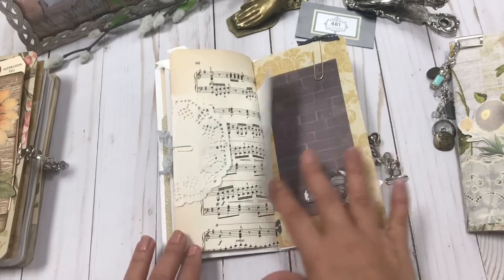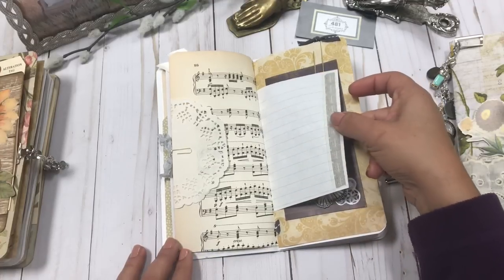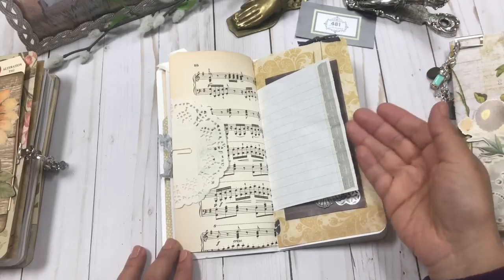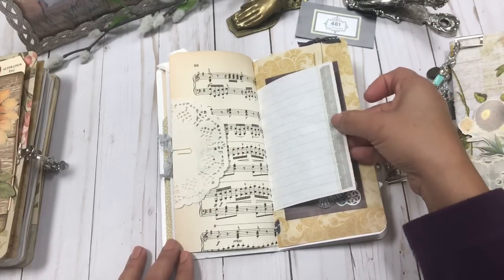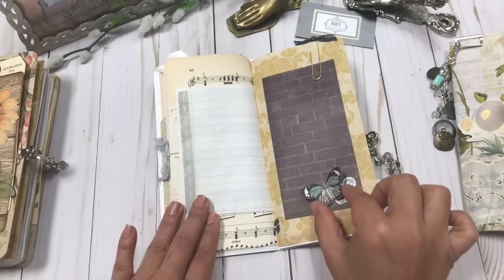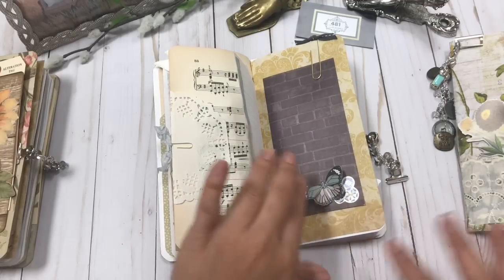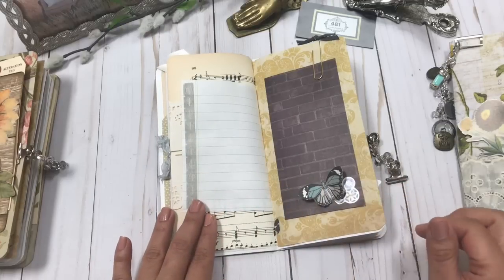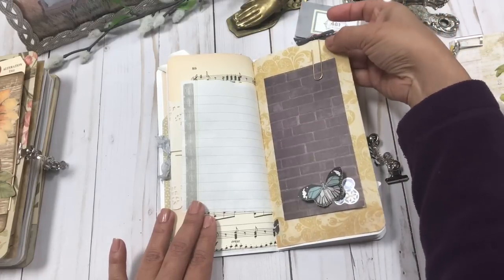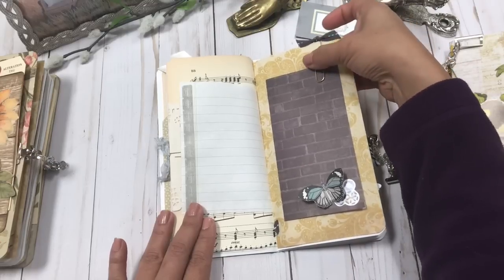This is just a journaling page and I didn't want to clutter it with too much because I wanted you to have space to journal. I just added a little bit of washi tape on the edge. On this one, of course butterflies — and you'll notice a lot of blue like I mentioned earlier. I try to coordinate the embellishments to go with that color scheme. This one has a nice big gold paper clip with some ribbon on it.